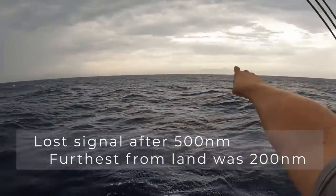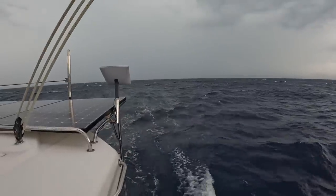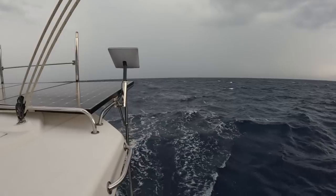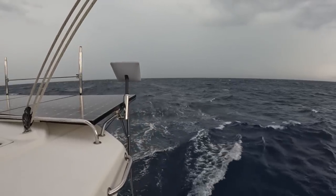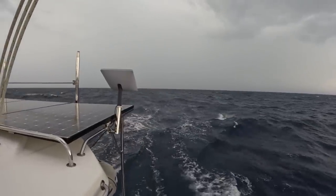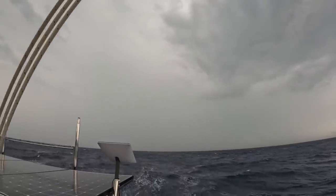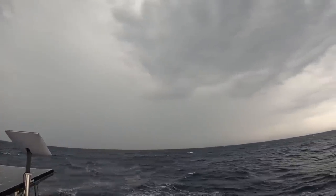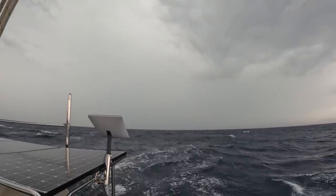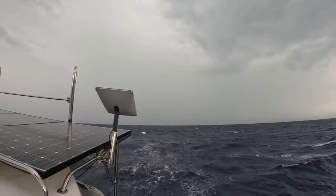Hatteras is just over there. And our Starlink just died. We're around 500 miles from where it started up, and it gave us 500 miles of connection - a very good connection. But maybe it's the clouds because that side still has a lot of lightning and rain, so it doesn't get through. Let's see if we can revive it - I'm going to stow it and reboot it.